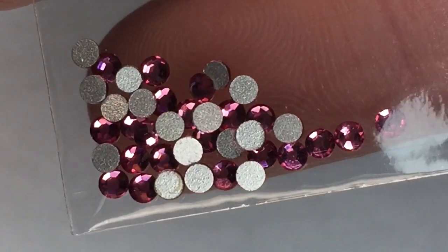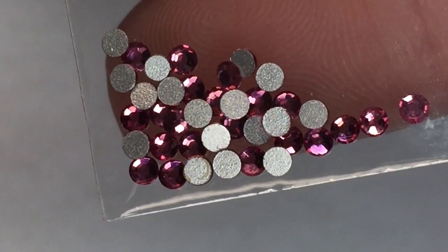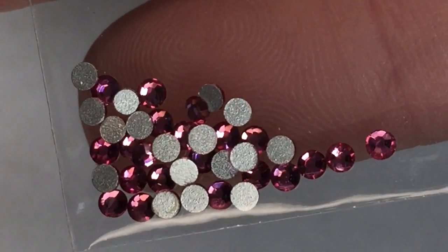Next up are these really pretty rhinestones. These look like a kind of pinky, almost purple color — so pretty. I don't think I have little gems of this color. As I've said in the past, I don't use gems as much as I probably could or should, but I still love collecting them even if I don't use them that often.